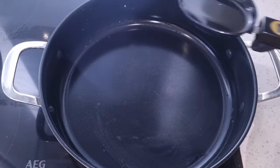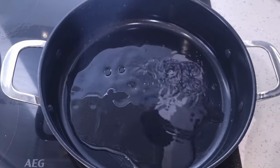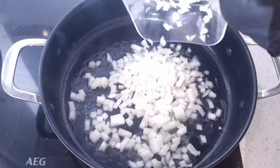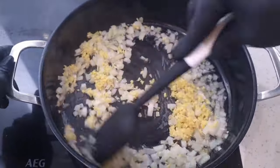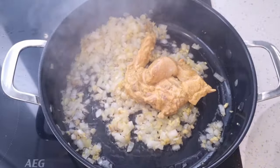Here's the easy part. To your pan add some vegetable oil, then you're going to sauté your onion, and then add your grated ginger and just sauté.